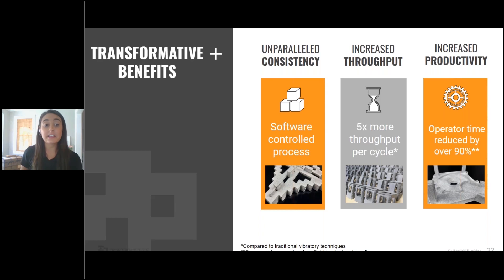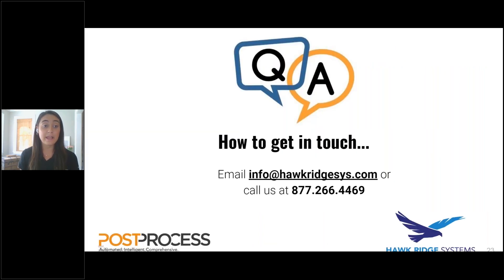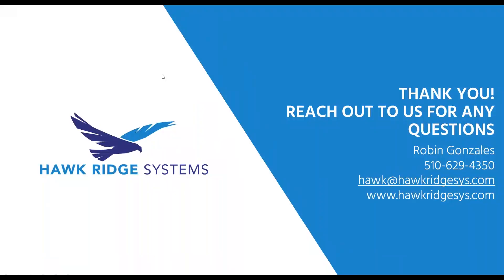If you're curious on how to get in touch with us, you can email info at hawkridgesystems.com or give them a call. We will also enter some info in the chat. I really do want to take the time to thank you for coming out. Hawkridge Systems is here for you, from design to data management to simulation and stress testing, all the way through prototyping and production. We have the software, the services, and the expertise to help you achieve your goals. We love challenges, so let us know what's on your mind and we'll do our very best to help you solve it.